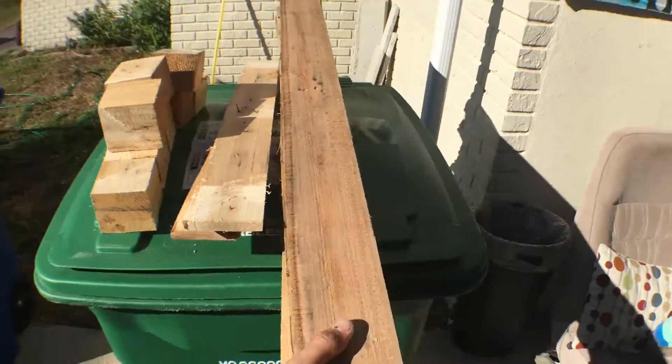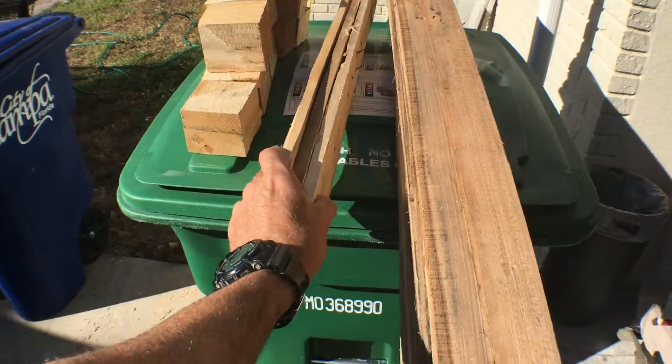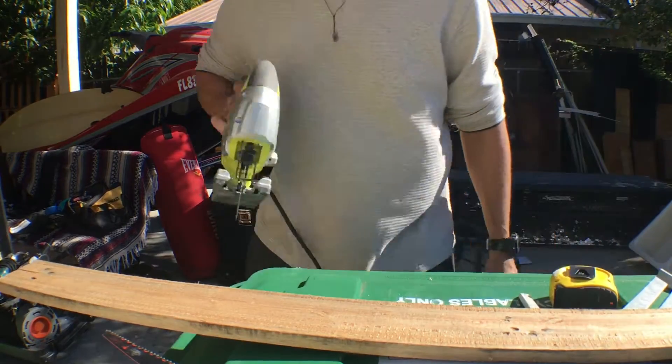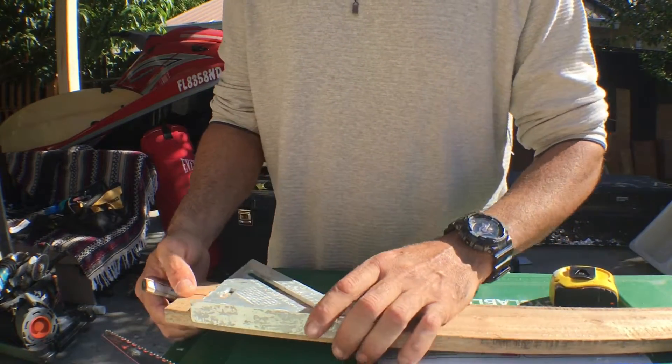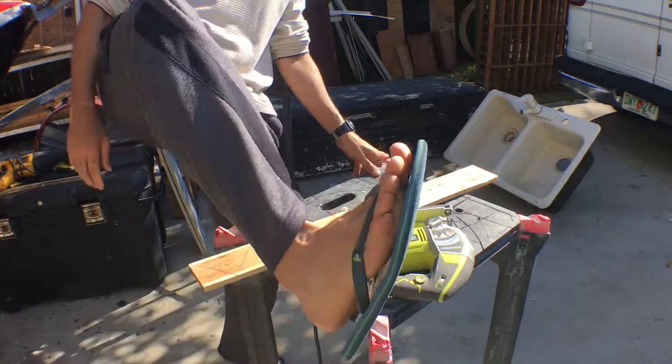Separate them by size. As you see, we got three small size. First of all, measure the angle — we need a 45-degree angle. Remember, if you're gonna do this at home, never do it with flip-flops.